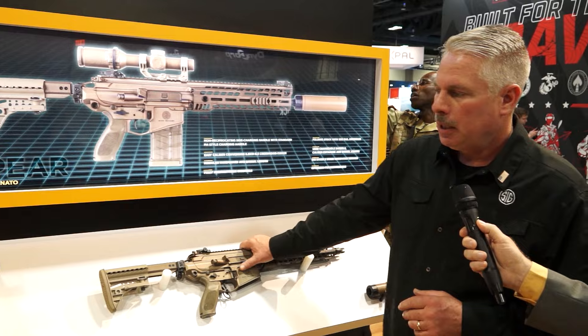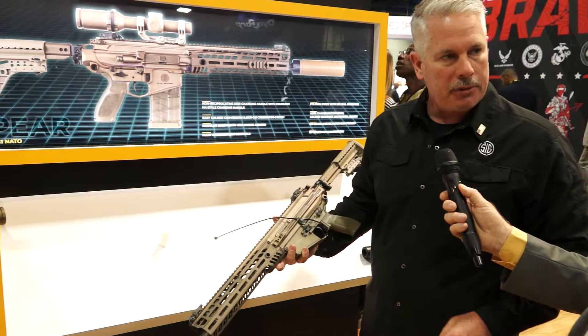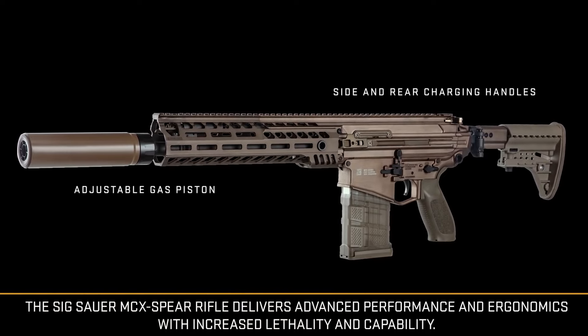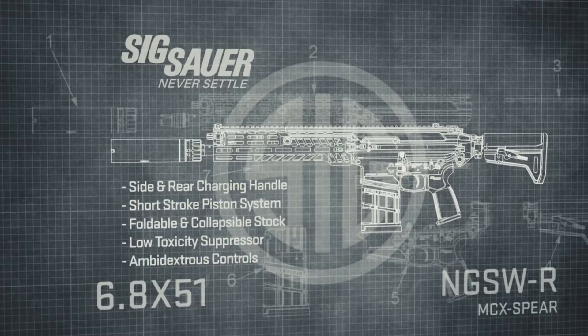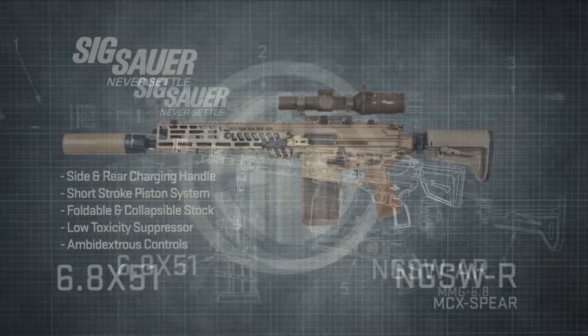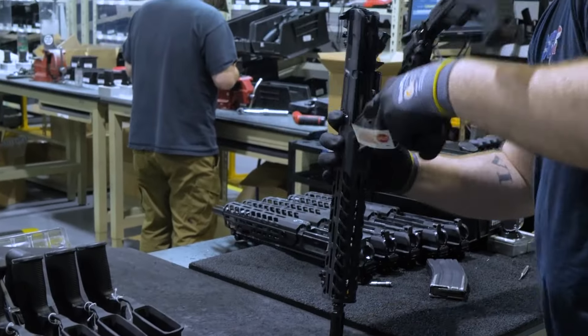So we'll start with the MCX Spear. It's your typical M4 platform. If you look at this from the outside envelope, it really doesn't look much different than any other assault rifle on the market today. A lot of the things we had to do to the gun are internal to the weapon, and we left the outside so that soldiers who already know AR-type platforms can transition into this weapon easily.